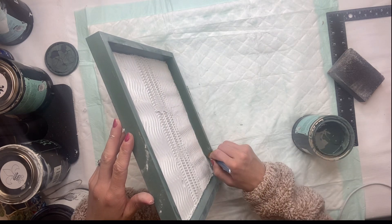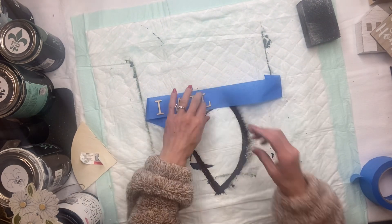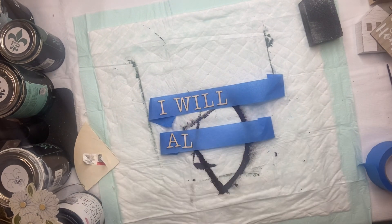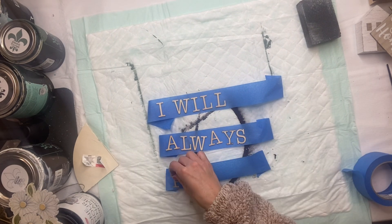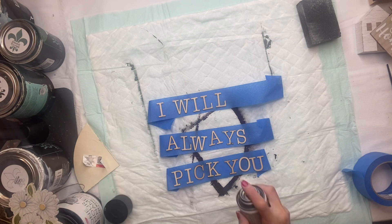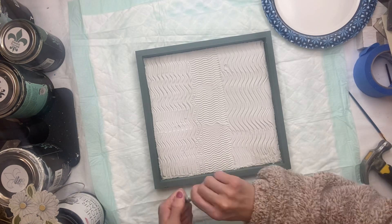The joint compound was just a fun way to add texture to any board, and you can really do any design of your choice from this point forward. What I decided to do is use some laser cut wood letters and spell out 'I will always pick you.' I'm putting the wood letters on blue painter's tape so it's easier to paint or spray paint without them moving around. I took my Krylon Shortcuts Black Spray Paint and gave them a coat of black.